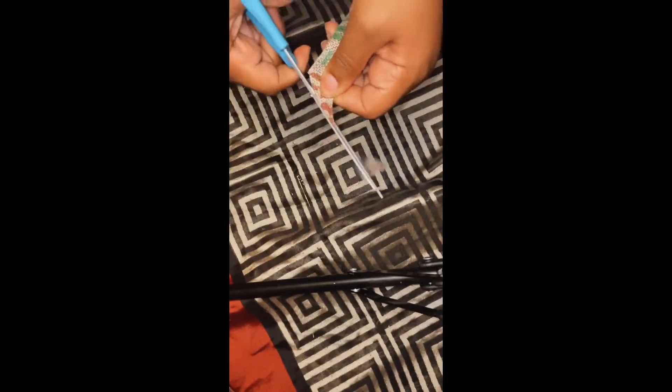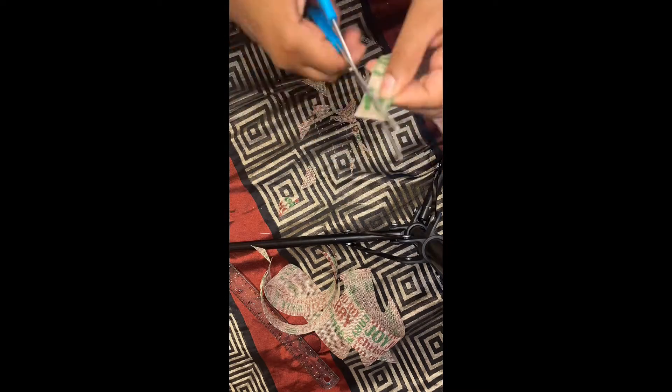With those ribbons with the words on them, you want to cut up 11 of them, and then you want to give them what they call a dovetail — that's what you're seeing me do now. Also, you need to measure the ribbon at nine inches and then cut it. Each ribbon has to be nine inches.